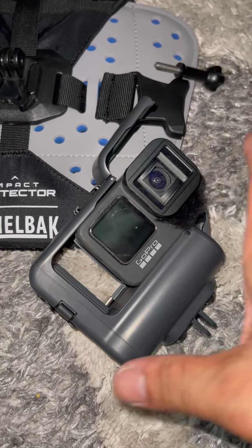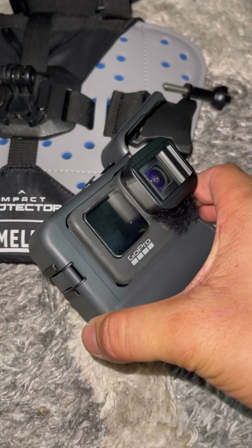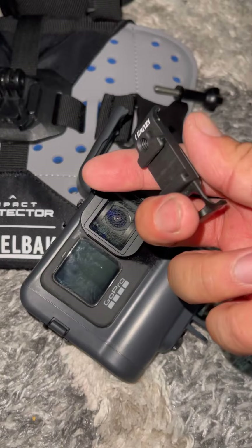It installs just like the media mod, which I used to have — I returned it. You would have to remove your side opening cover right here.